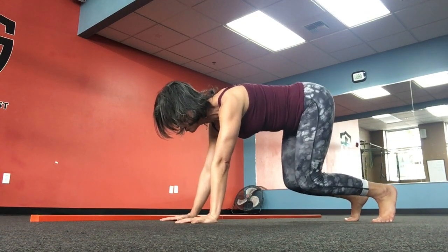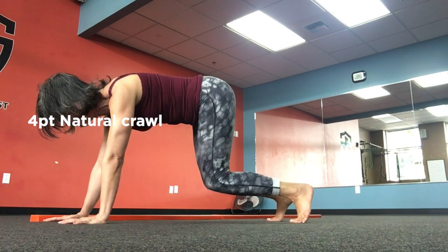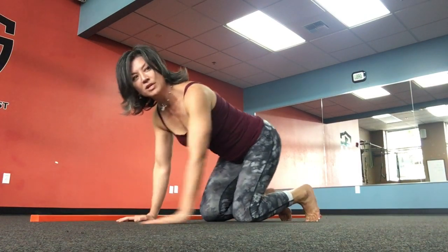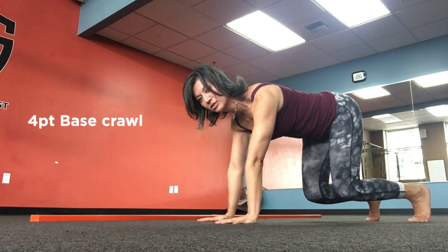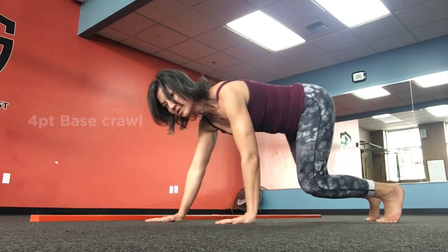Into Natural Four Point Crawl, which is wherever the person can feel comfortable — they might have a bit of wobbling or a Raised Tail. And then we go into our Four Point Base Crawl, which is Knees just off, Torso is a Cylinder and Parallel to the Floor. Everything moves at the same time.